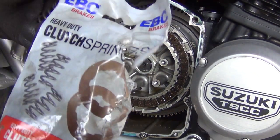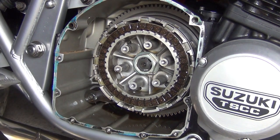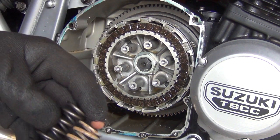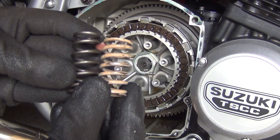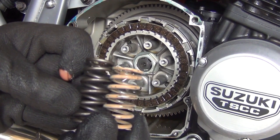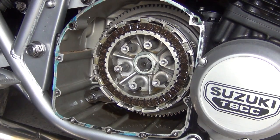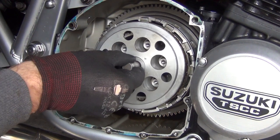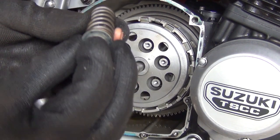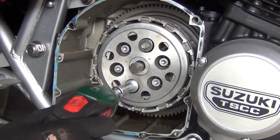Next we've got brand new clutch springs — quality EBC heavy duty springs. The difference is they provide a lot better clamp. They're actually longer — look at the length difference. Probably about three millimeters of difference, so those will definitely provide better clamp. Pressure plate goes in. Here's the spring and here's the bolt.